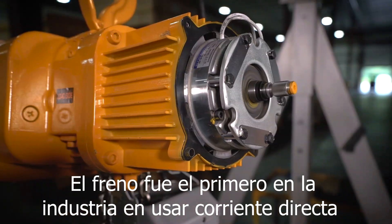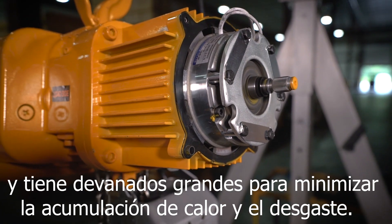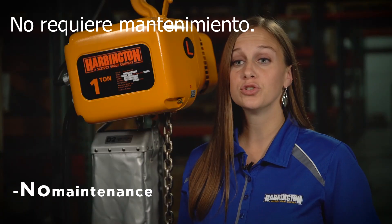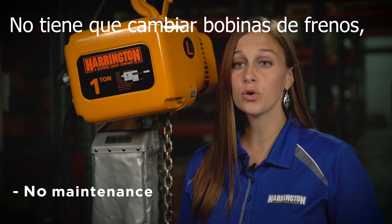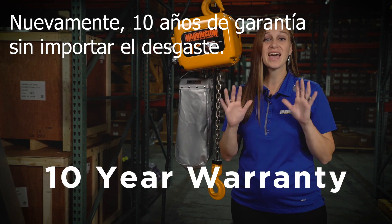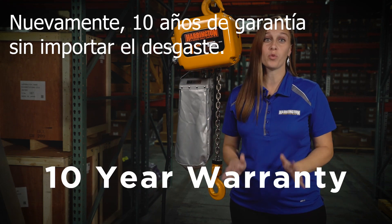The brake was the first in the industry to use DC current and it has large windings to minimize heat buildup and wear. It requires no maintenance. You don't have to change brake coils or brake discs. You don't have to adjust the brake gap. Again, 10-year warranty regardless of wear.